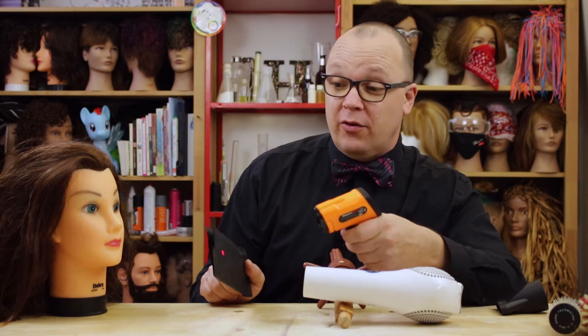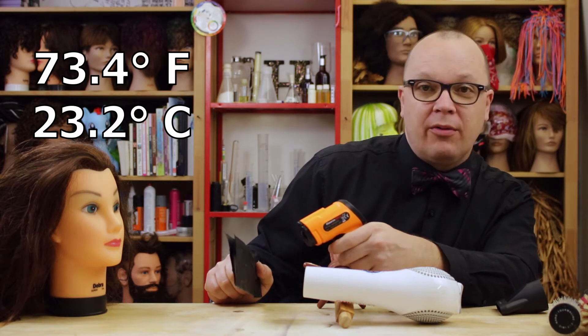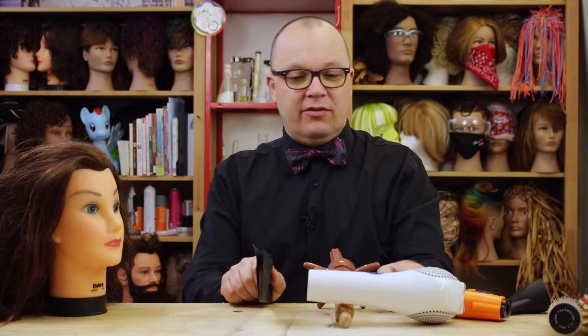So just to start out, the temperature of my foil is 73.4 degrees Fahrenheit, or 23.2 degrees Celsius. Let's see how hot we can get at this distance.